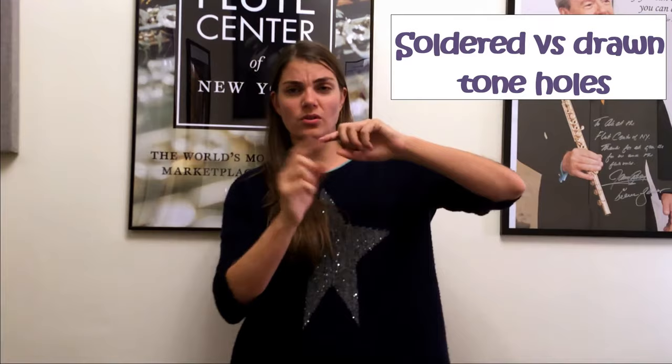You can also look at things like soldered tone holes, where the tone holes are soldered onto the tube, versus drawn tone holes, where they are drawn out of the tube. Traditionally, soldered tone holes are considered more professional and are usually more expensive. But the sound difference is probably quite minimal, to be totally honest. There is a difference, but it's not huge, so don't make your decision based on whether the tone holes are soldered or not.